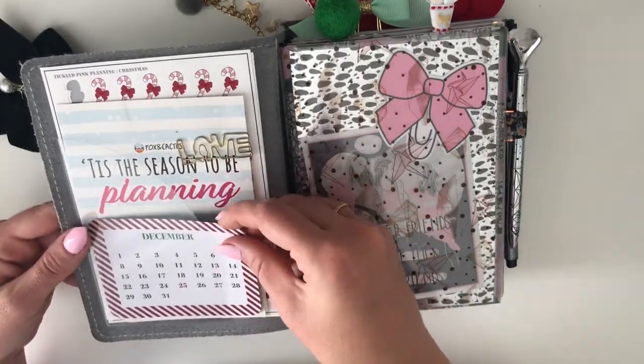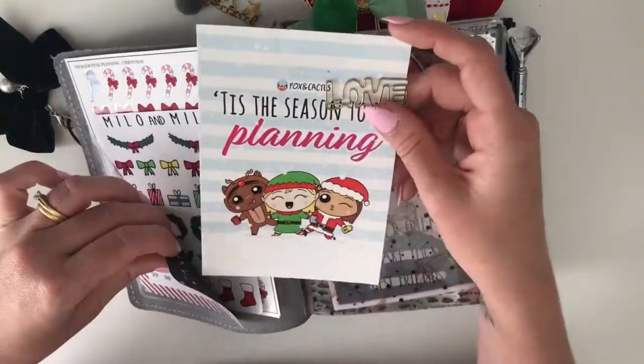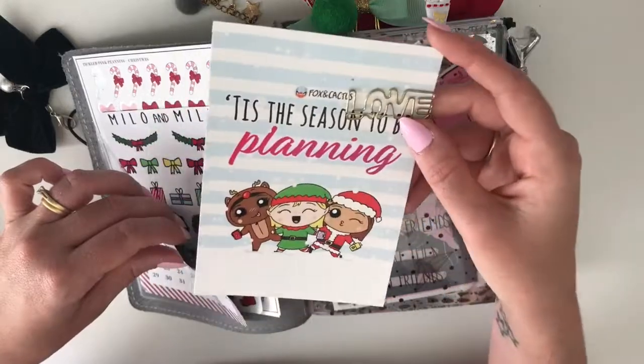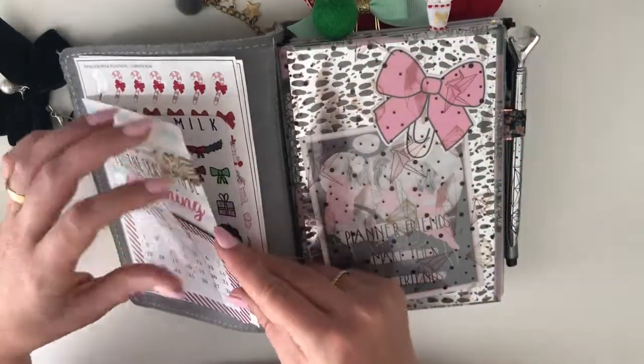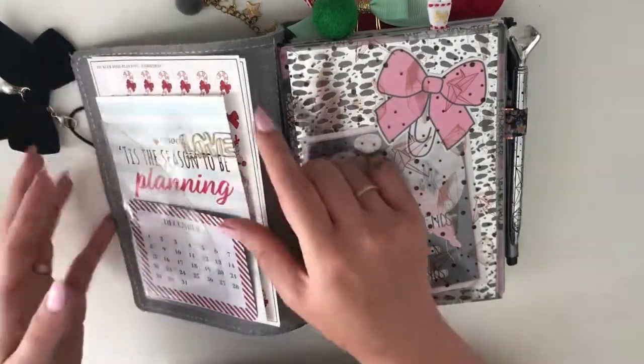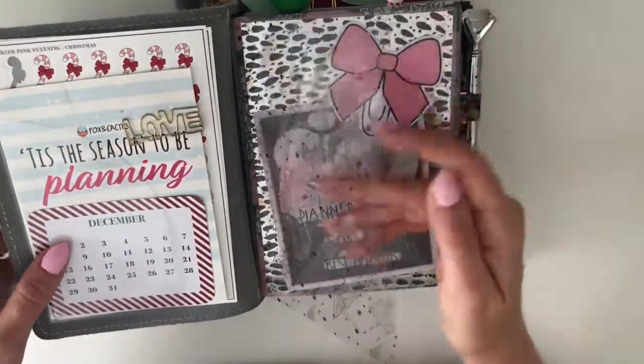This little cutout is from the Reject Shop. I've got this gorgeous little postcard from the Fox and Cactus — 'Tis the season to be planning' — so adorable! Back here I just have a couple of sheets from Tickled Pink Planning and Milo and Milk, and I've got this gorgeous acetate from the GP Studio.